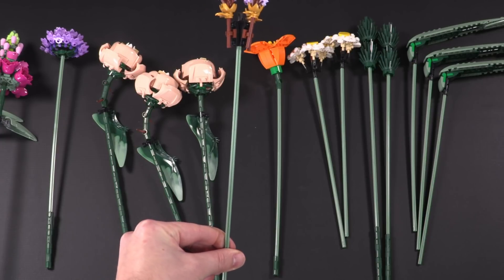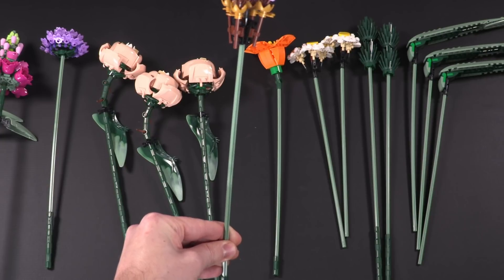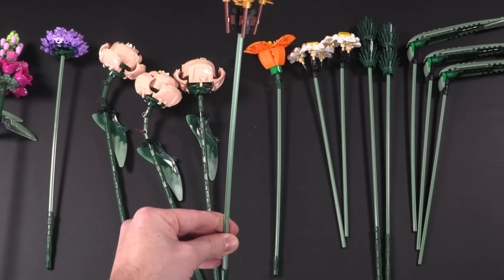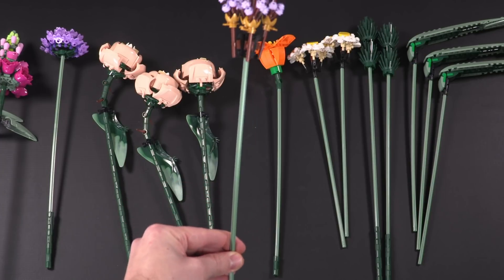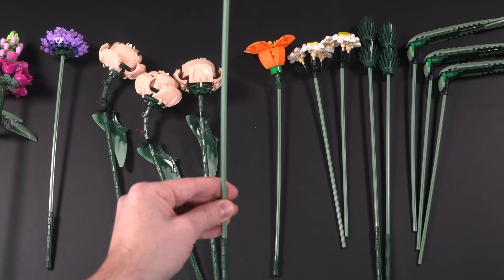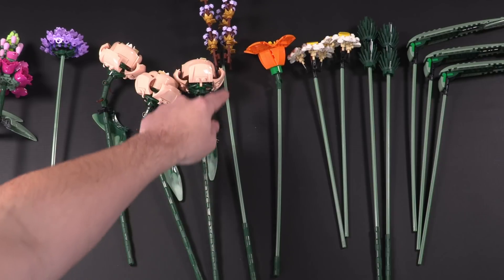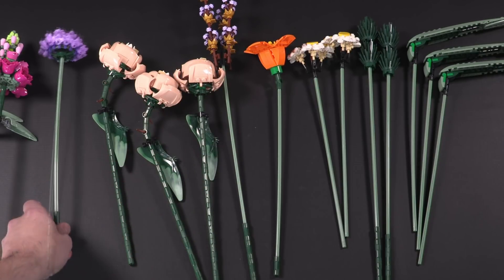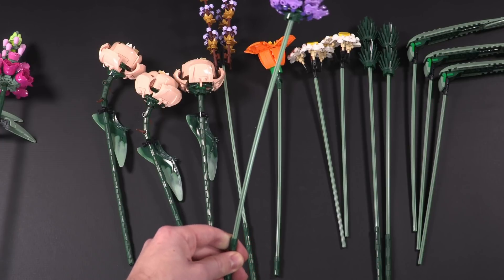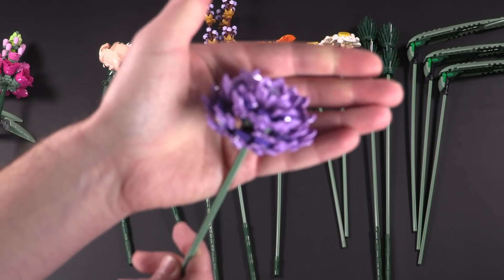I noticed this because we had the bouquet up in a vase for maybe a week or week and a half — there is already a little bit of tilting visible with these long axle pieces. There are tons of long axles in sand green, which is great, but just be aware that over time these axles will bend. We already got a little bit of bending after about a week on display.